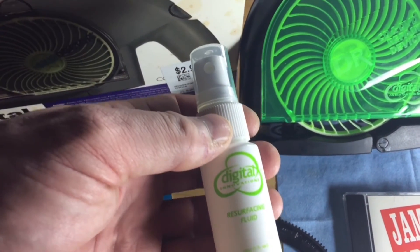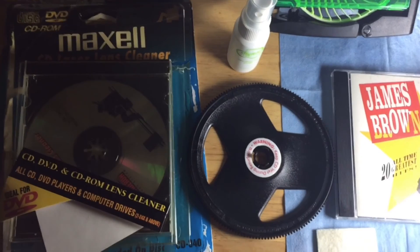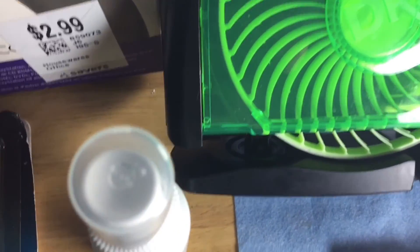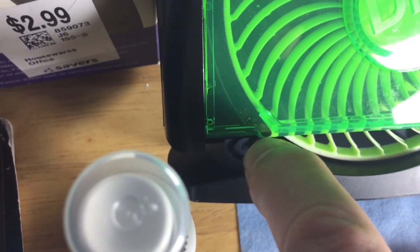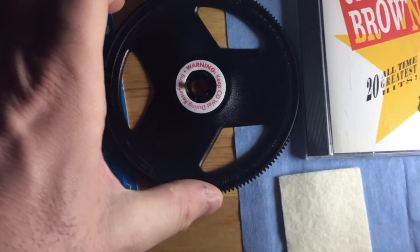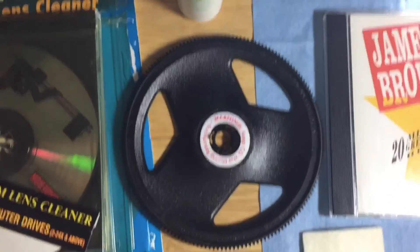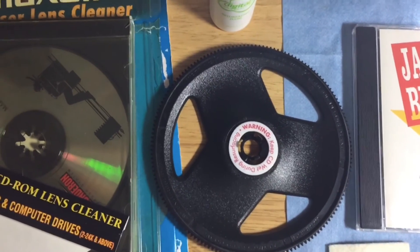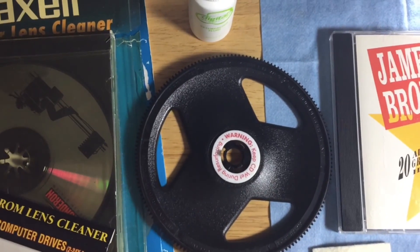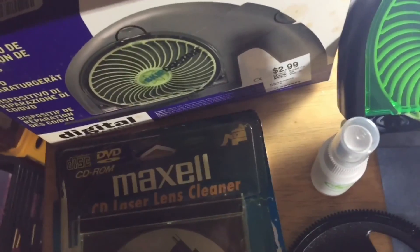The only tip I can give you when using this resurfacing fluid — which is undoubtedly distilled water — is to keep the disc wet, because this is basically a sandpaper grinding wheel on the inside and it's going to be very abrasive on the disc. Also make sure the shiny surface without any writing is facing upward. For three bucks, why not pick one of these things up? Hope you enjoyed this video — take care for now.